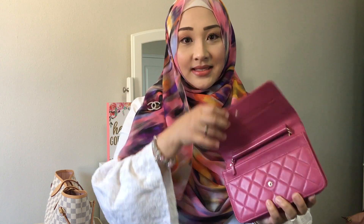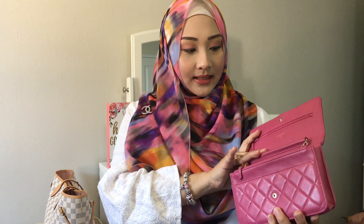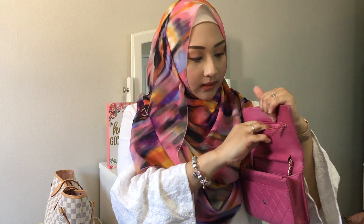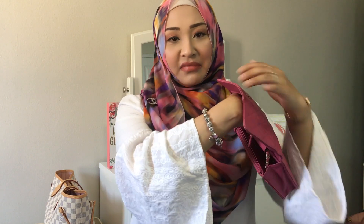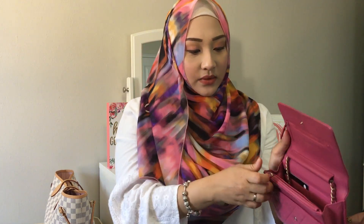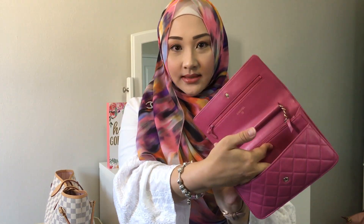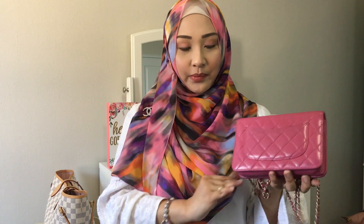Let me share with you the features of the bag. This bag has a snap closure which ensures it's kept closed all the time, and it has a zip pocket here which goes all the way down, so you can hide things you don't want people to find. There's also another zip pocket here, two slip pockets — one in front and one at the back — and six card holders, as is usual for Chanel purses.